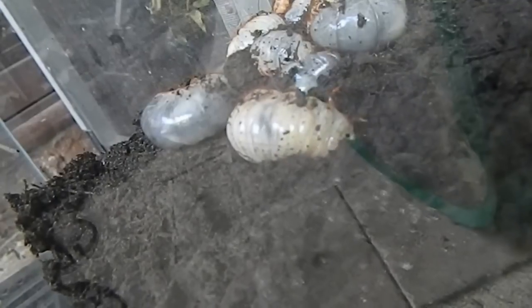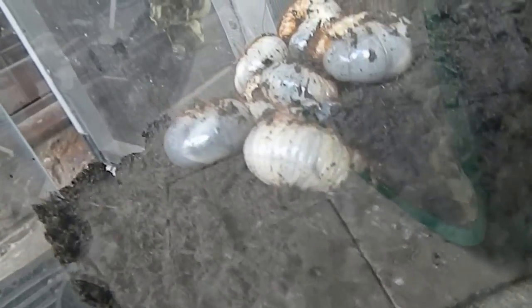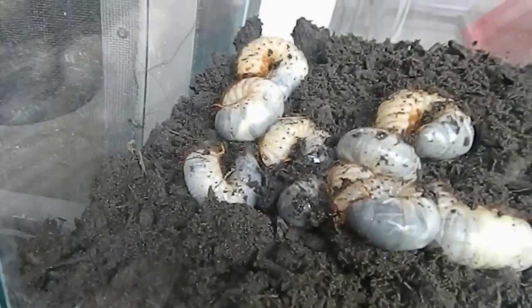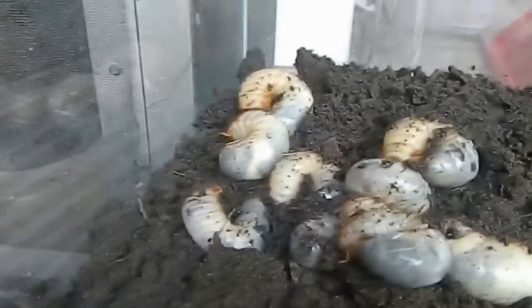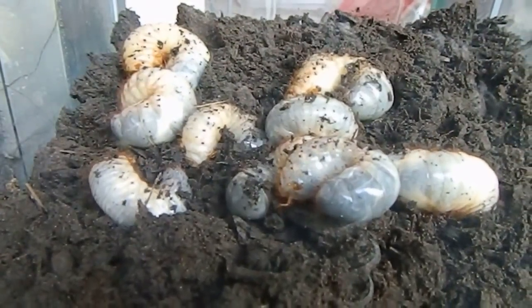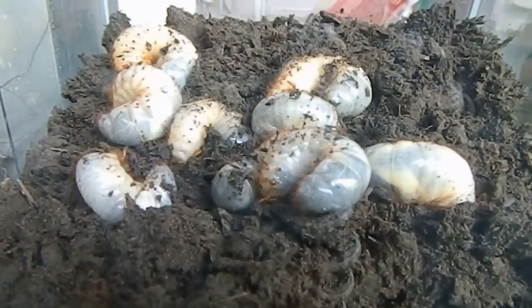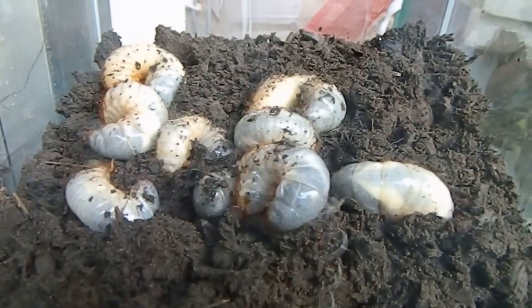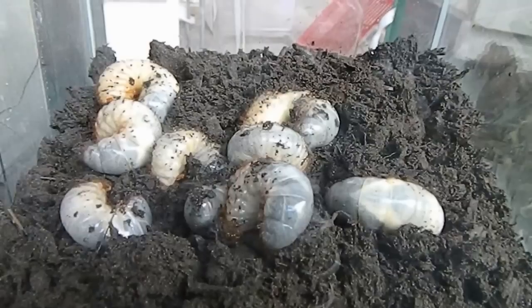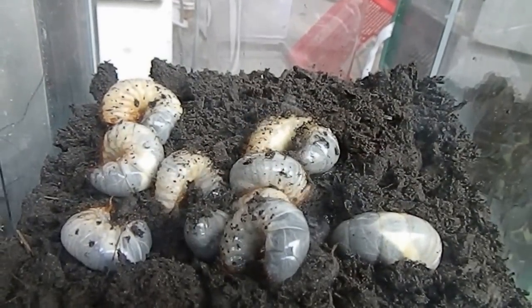Interesting little critters. Now that they're being left alone, they're starting to get a bit of movement and going to make themselves comfortable. Thanks for watching — if you've got any comments or questions, please post them below, I'll try to answer everything. A lot of people find them creepy and disgusting looking, but they're kind of cute in their own way. Thanks for watching.